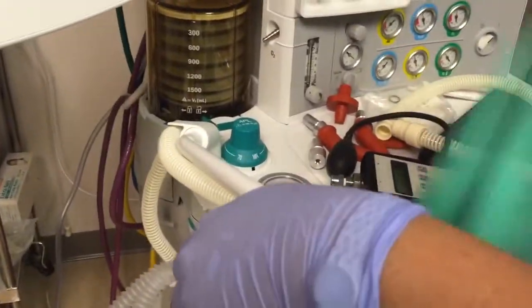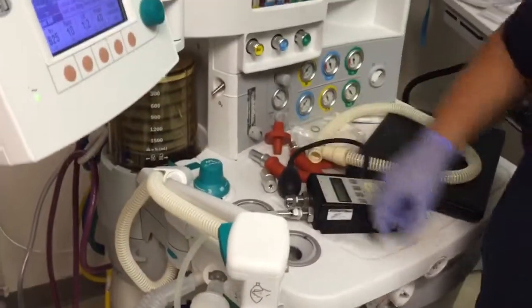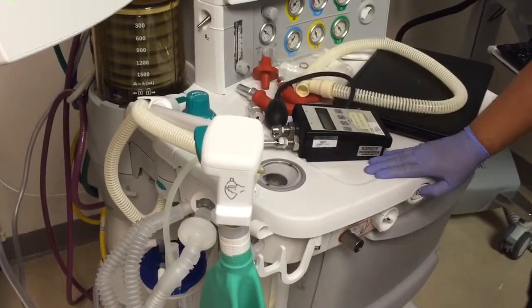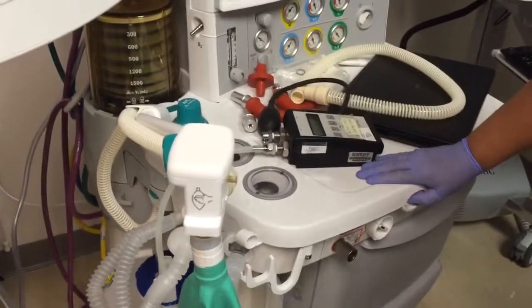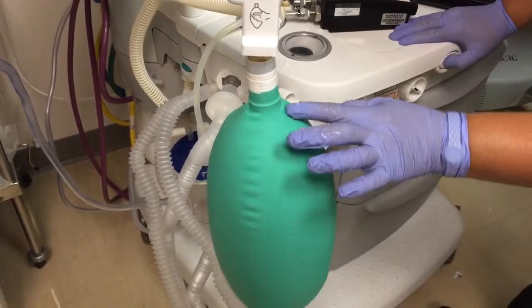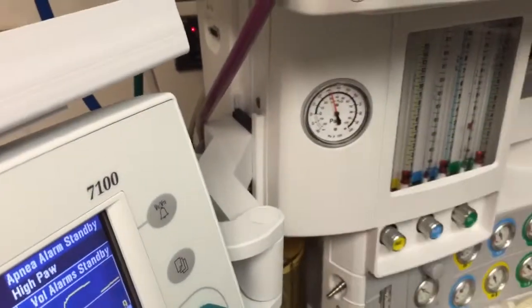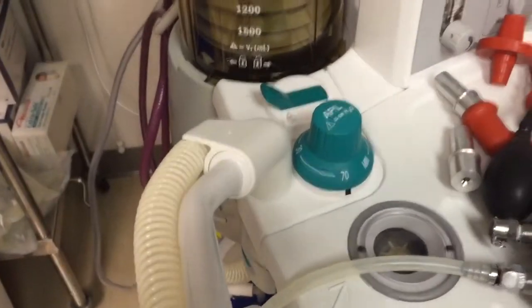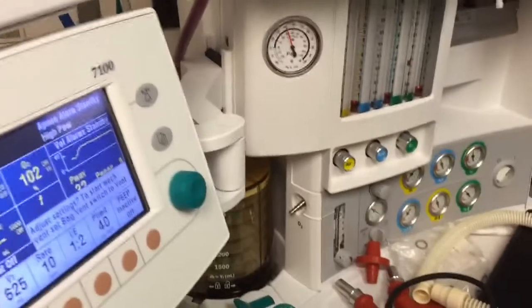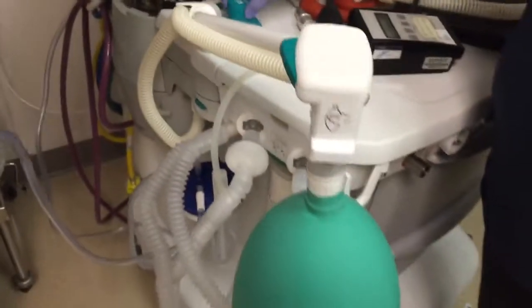Same test with the bag: the bag fills up nicely and you bring the pressure up to the same level. APL valve closed, flow at minimum 0.2 L/min — we don't see any drop, so it's a tight bag with no leaks.